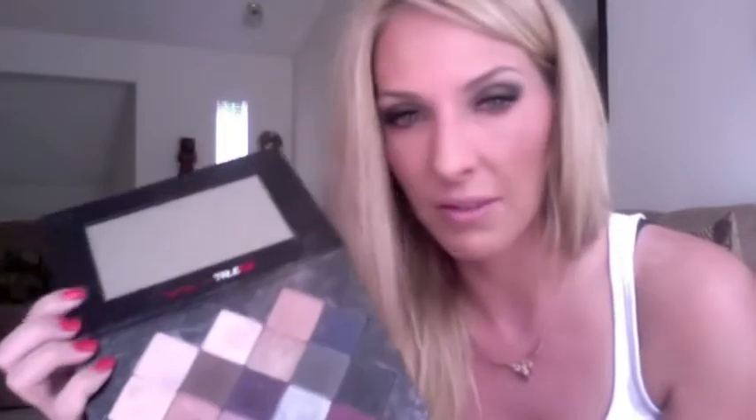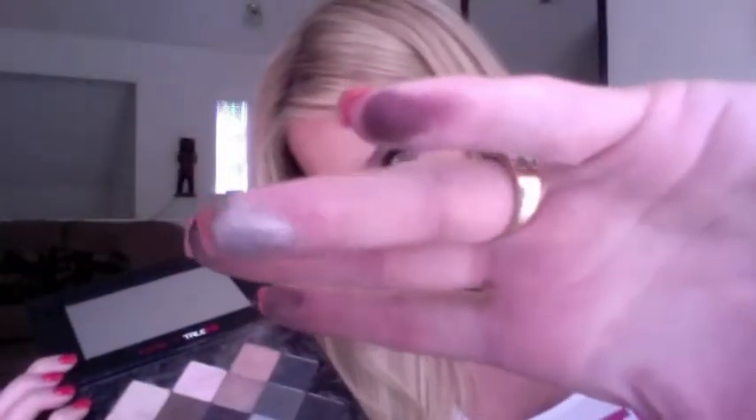Another color I thought was very interesting is this one — it's called V. I'll be doing a tutorial on this color. It's not purple, but it's not violet either. It's something in between and it's very warm. The name V is very suitable — very vamp, very vampire-esque, I would say.